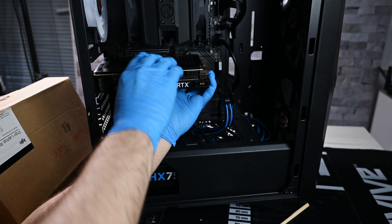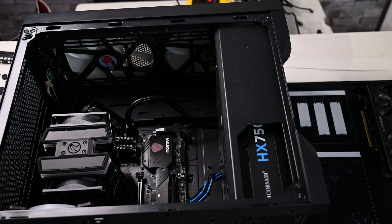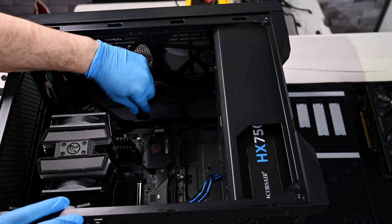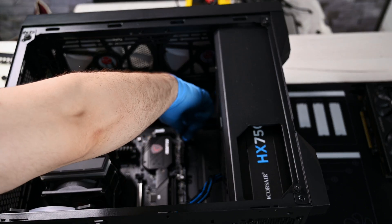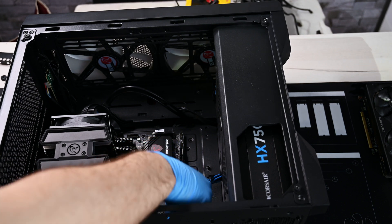I have to use a chopstick to remove the graphics card because I can't touch the plastic PCIe latch. There is not enough space to click on that release mechanism directly. Once removed, I'm also taking off the front panel header cables.